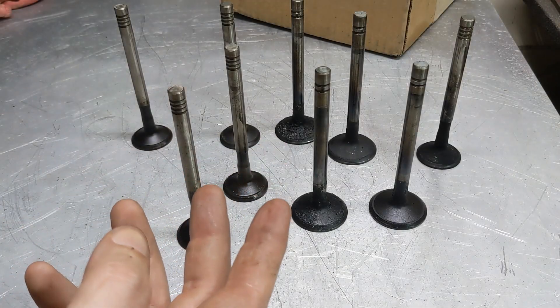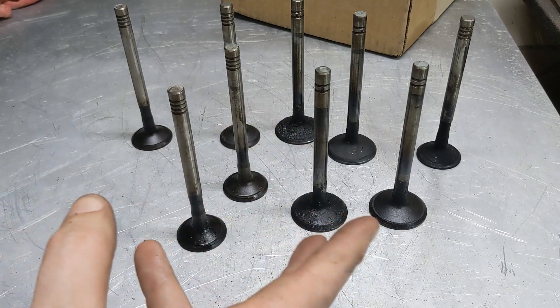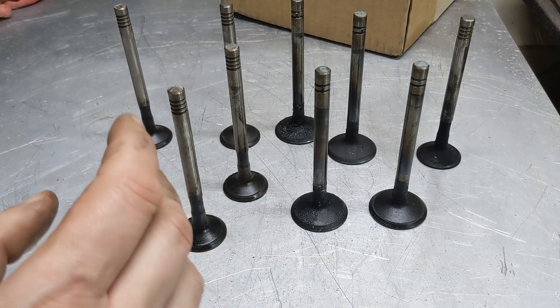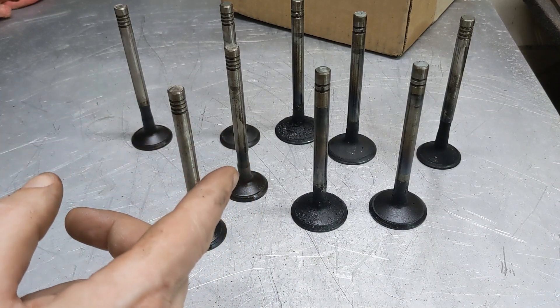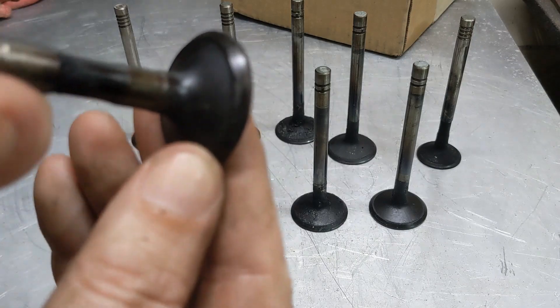In previous videos we've talked about cutting three-angle valve seats. We've disassembled the head and pulled these out, replaced stems, checked them, even done valve lapping. Today I want to go a little bit further and talk about grinding the valve face.